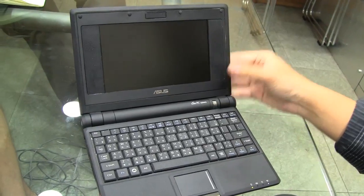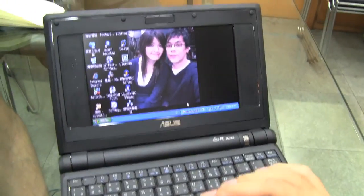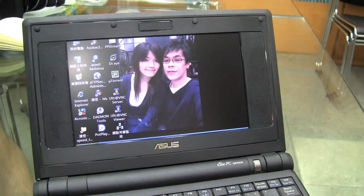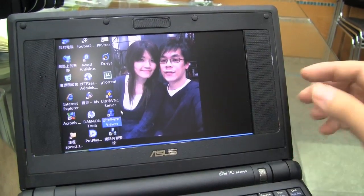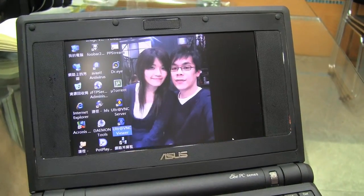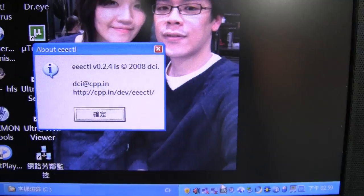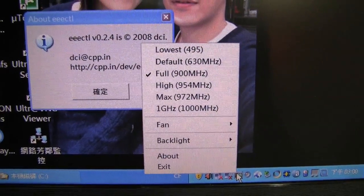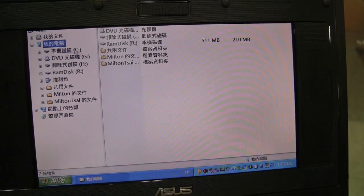So I stopped bringing the machine outside. Instead, I reconfigured it into a NAS and FTP server using free software. I remote control this machine from another laptop using UltraVNC, and also with a small program I found on the internet that lets me tweak the Celeron from the default 630MHz to 900MHz, which allows it to play 720p video smoothly.